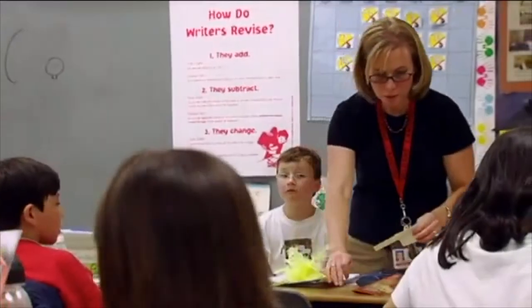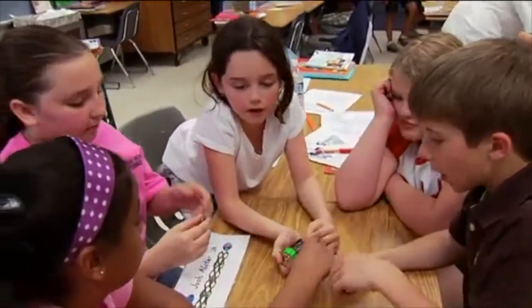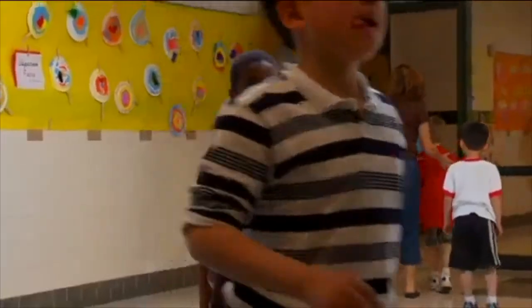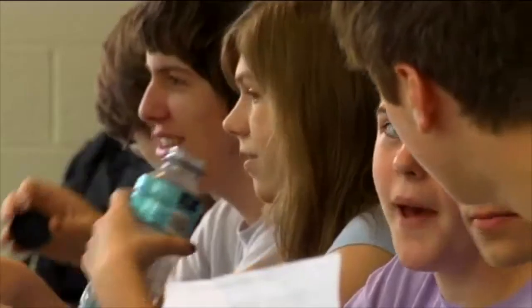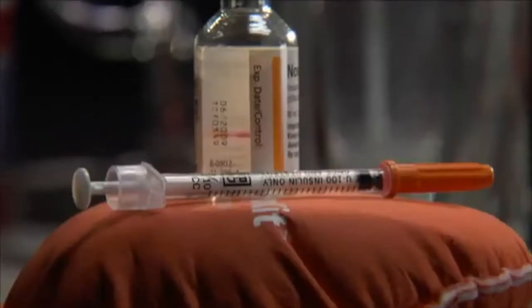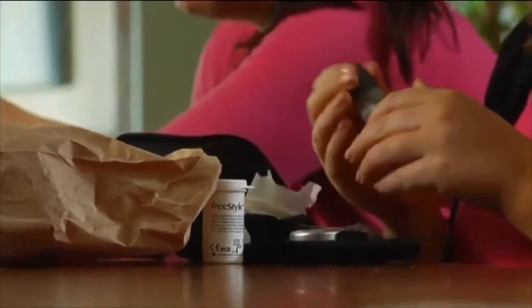All school staff need some basic knowledge about diabetes. Diabetes is a chronic disease that affects adults and children. It cannot be cured, but it can be managed. Diabetes management is 24-7 — you have to time and balance your meals, exercise, insulin or other diabetes medications, and monitor blood glucose levels.